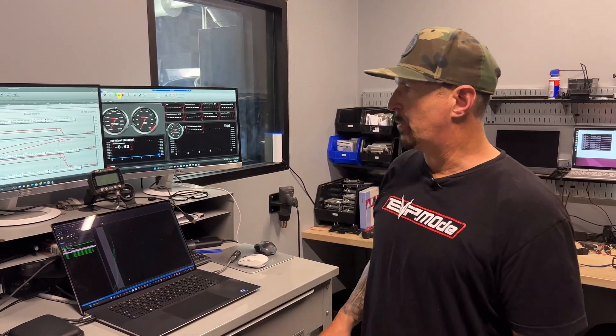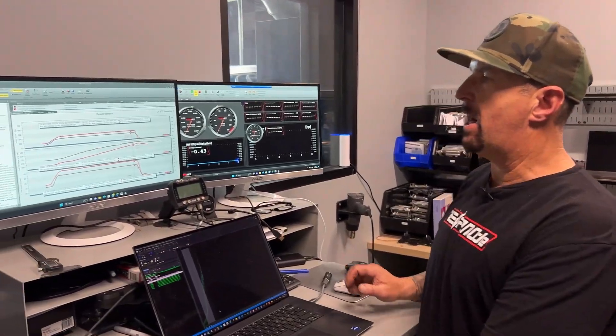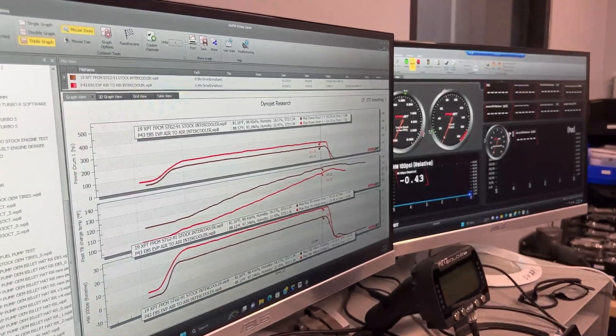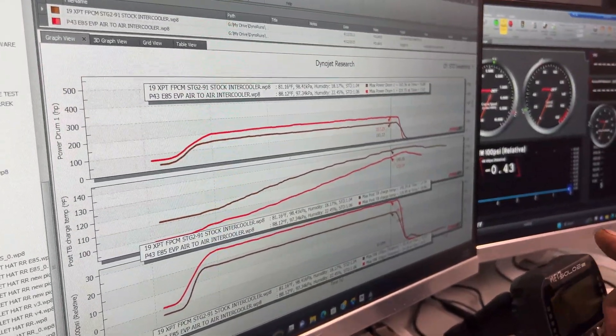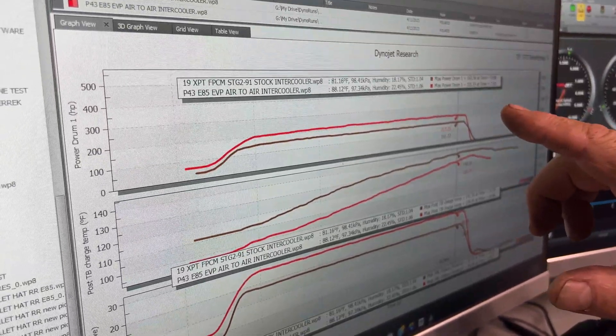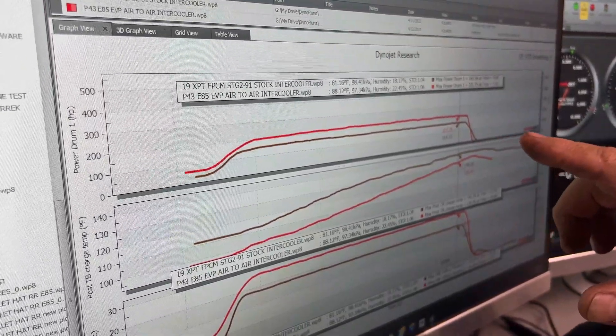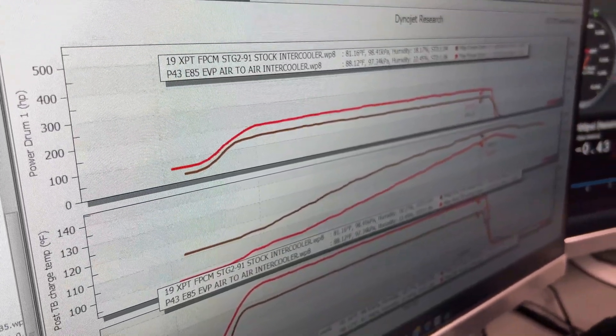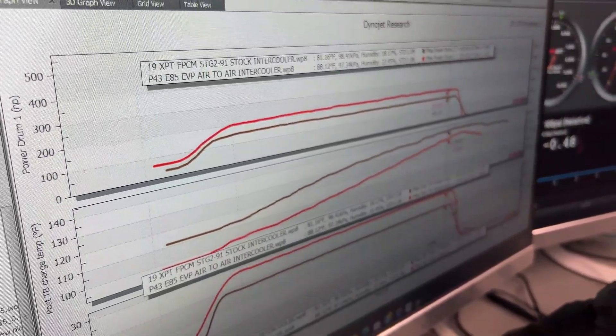I just want to show you the effectiveness of how good the new air-to-air is. If you look at these dyno runs here, the brown line is our 2019 XPT with fuel pump controller with just a stage 2 tune — 161 wheel horsepower.